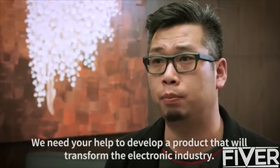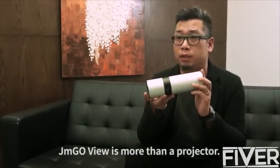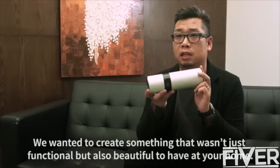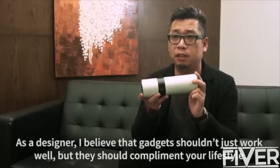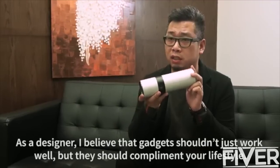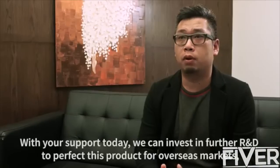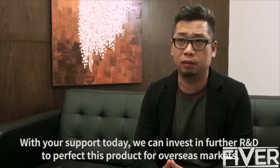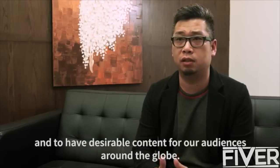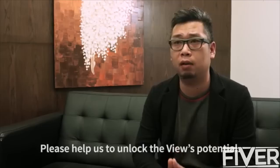My name is Bobby, CEO and designer of JM Go. We need your help to develop a product that will transform the electronic industry. Django View is more than a projector — we want to create something that wasn't just functional but also beautiful to have at your home. As a designer, I believe that gadgets shouldn't just work, but should complement your lifestyle. With your support today, we can invest further R&D to perfect this product for overseas markets and have desirable content for our audiences around the globe. Please help us unlock the View's potential.